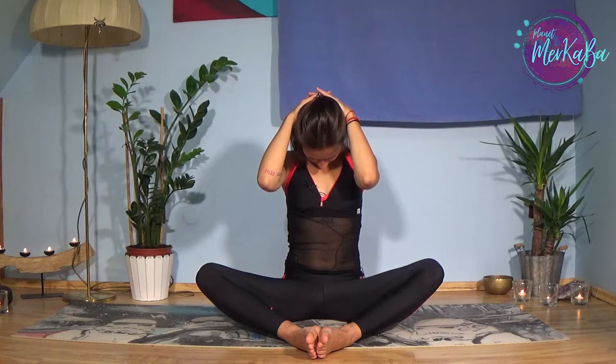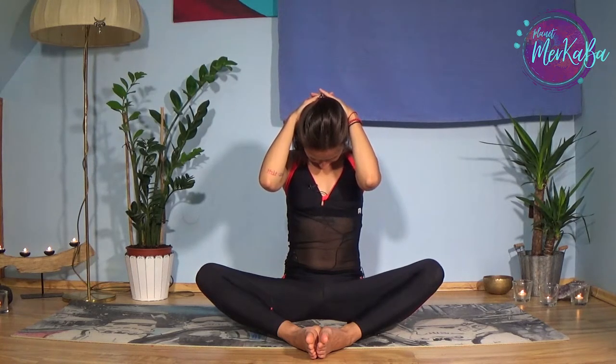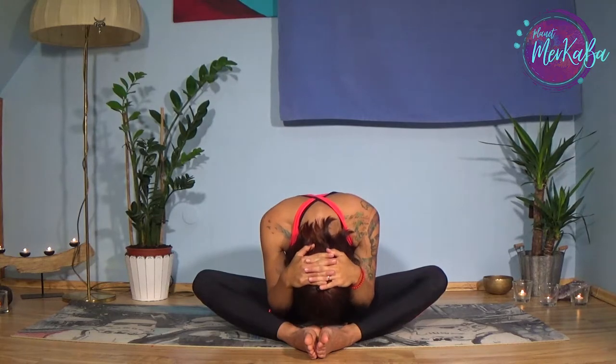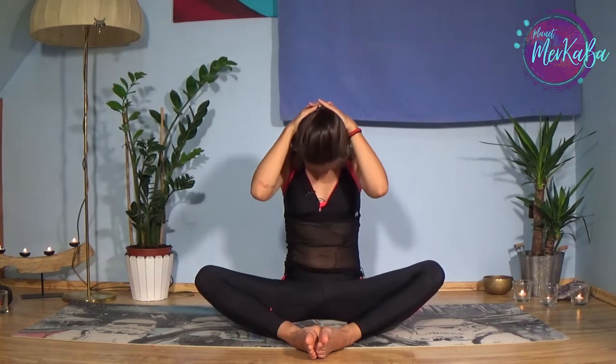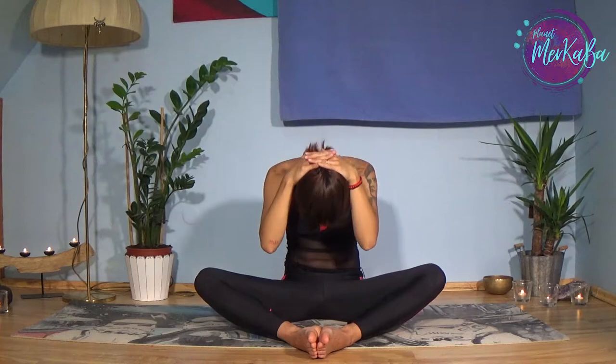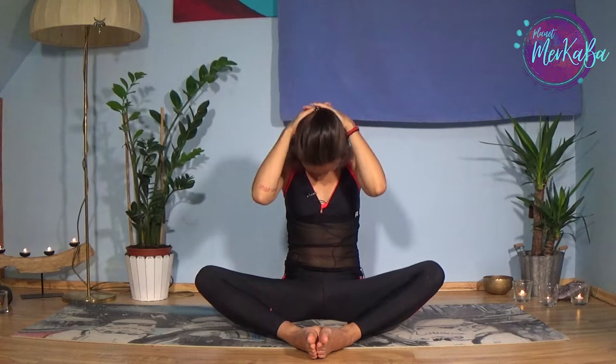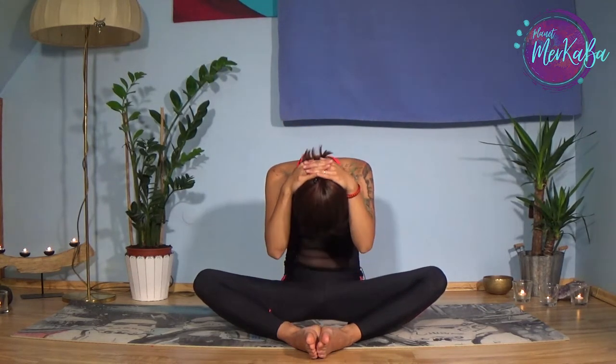Breathe. As you inhale, rise up. And as you exhale, roll the whole spine down. As you inhale, come back up. Open the elbows to the side, smile. And as you exhale, roll down again. Inhale up, smile again, and exhale down. One more time — inhale up, and exhale down.